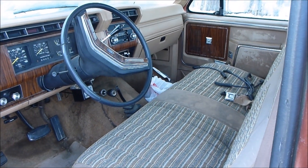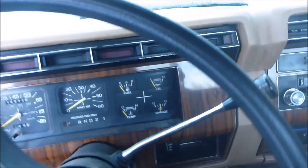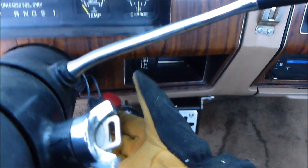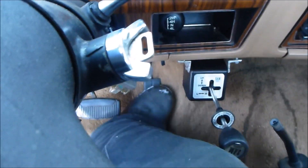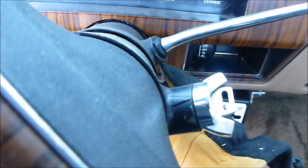Now we'll walk around and see if she goes. It's about negative five out, so we'll see how it does. Turn the key on. Here's how you start it — this button here. Let's see if the throttle cable is going to stick or not. It's not even that cold out — it's not sticking.